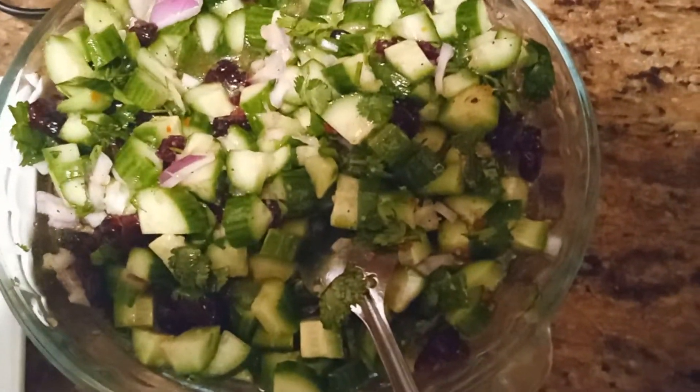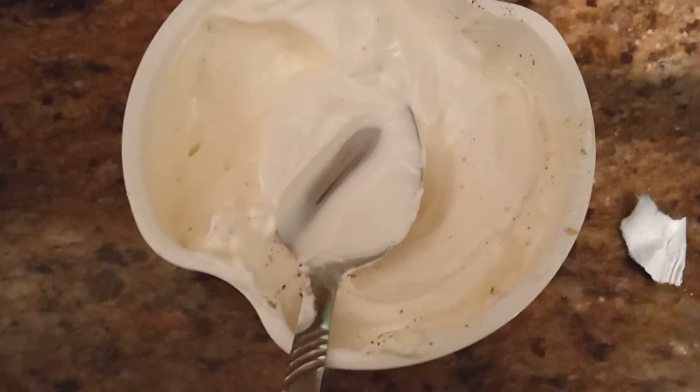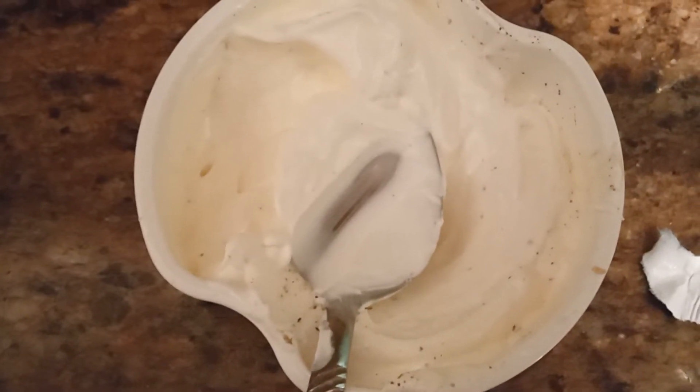I'm going to flip all of these. For the cucumber salad, I add a little cranberries, and over here sour cream or yogurt — whatever you have — plus salt, pepper, and a little lemon juice.